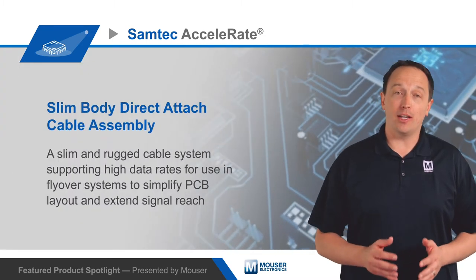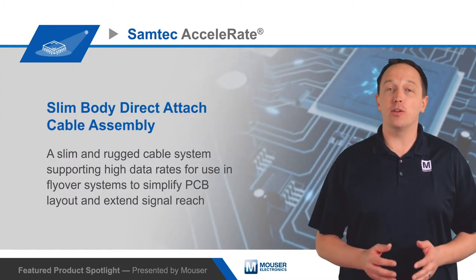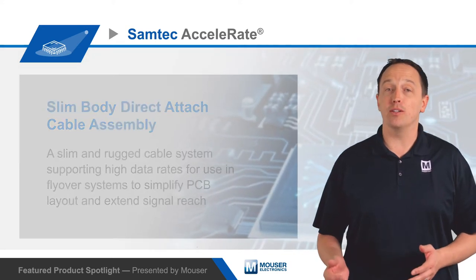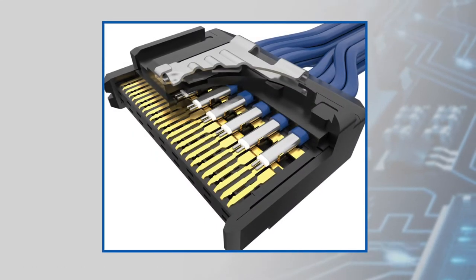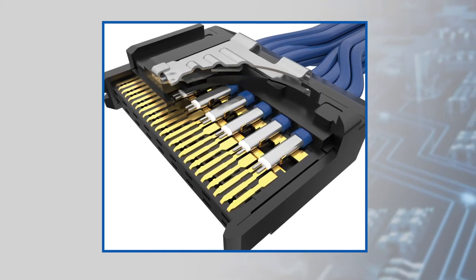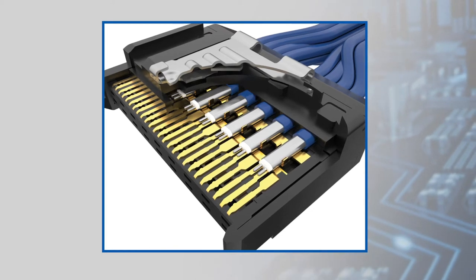Samtec's Accelerate Slim & Rugged Cable System supports high data rates for use in flyover systems to simplify PCB layout and extend signal reach. The Accelerate system includes direct-attached cable assemblies based on Samtec's thin 34 AWG 100-ohm I-Speed Low-Skew TwinX cable.